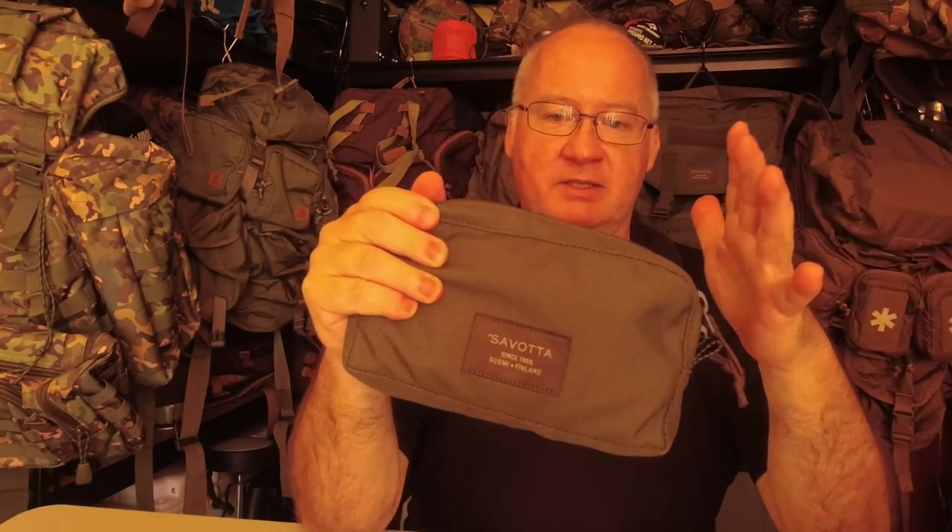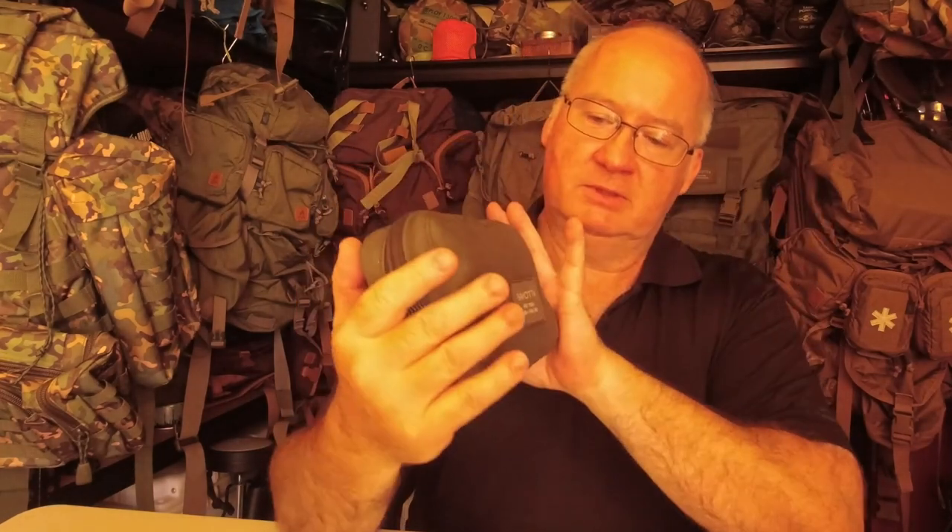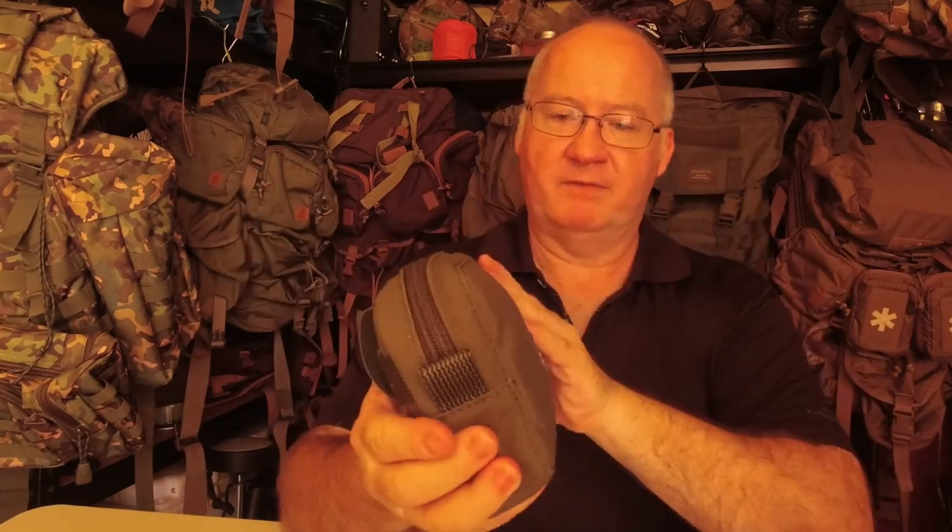When I'm doing videos out bushwalking I carry my camera gear in one of these, and sometimes I'll throw a poncho in the other one. This time of year being summer here - today's temperature is about 34 degrees centigrade - it would be ideal for a bug-out kit with all your bits and bobs, a bit of food in there, easy access to anything you want - your fire kit, your water kit. It's a very handy size.